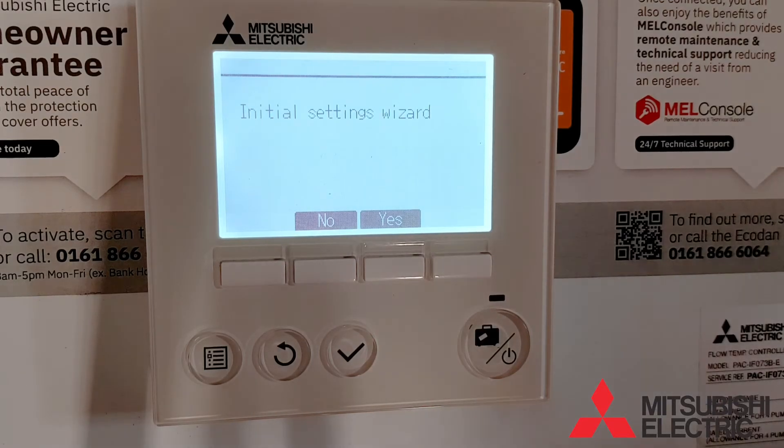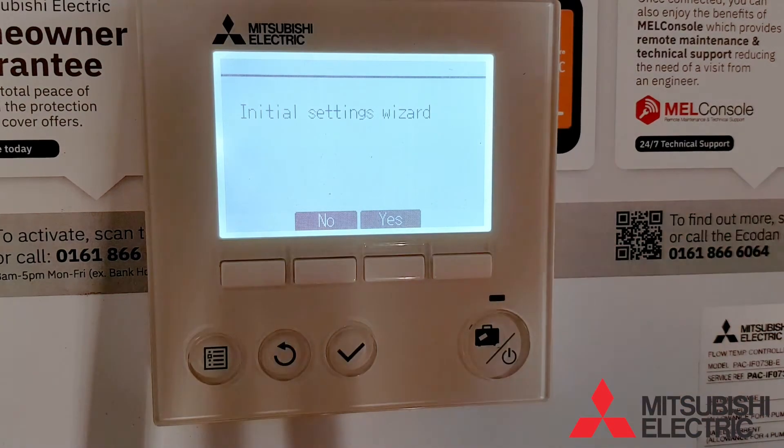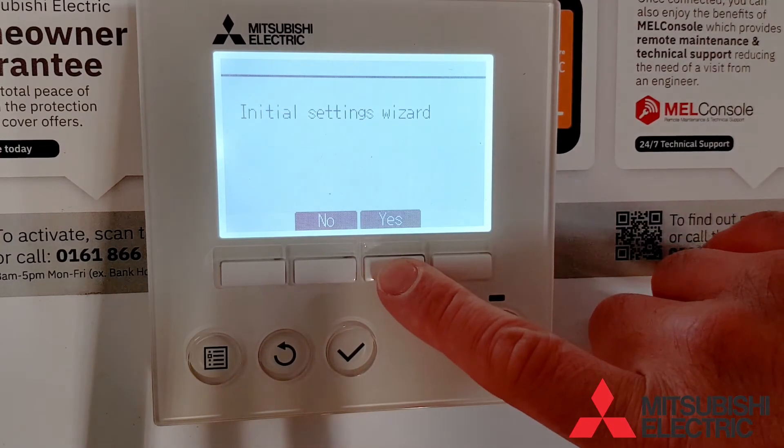When you first power up your EcoDance system, it will prompt you to use a setup wizard to program your commissioning settings. Select the yes button to enter into the wizard.